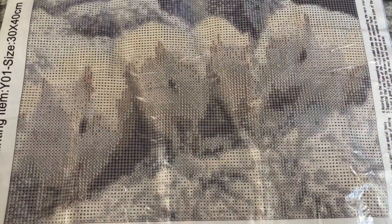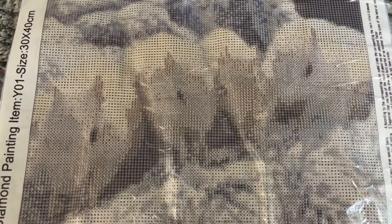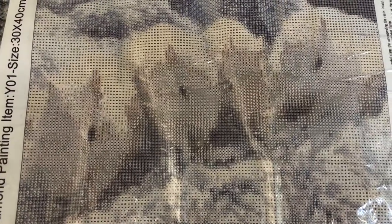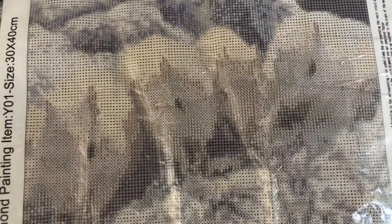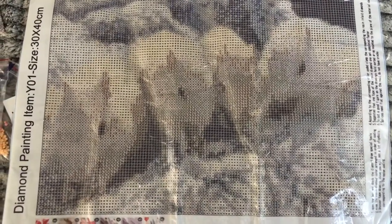Needless to say, I am beyond thrilled with this. I cannot wait to do this picture, I cannot wait to frame it, and I cannot wait to have a permanent reminder of the first year that the chipmunks came to me — which will be two years ago this July. I hope you'll join me. I plan on uploading more videos to show you the progress, and I hope all of you will love this photo as much as I will in the diamond art. Thanks for watching, bye!